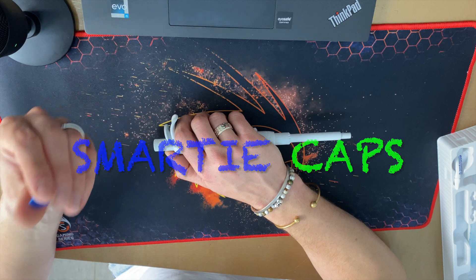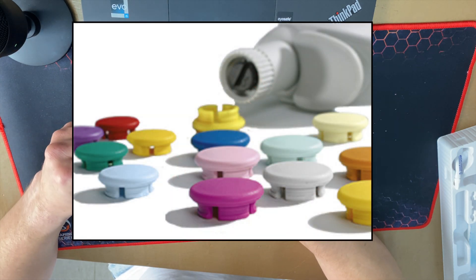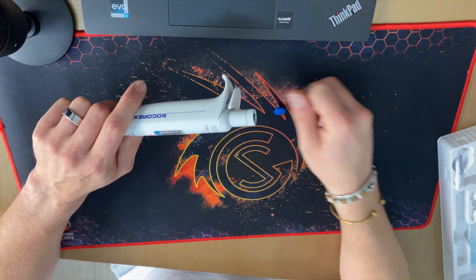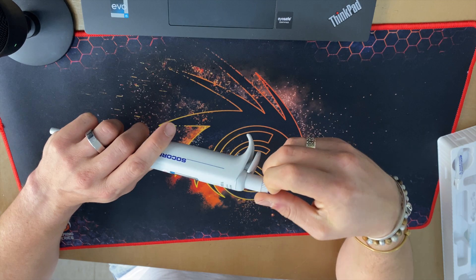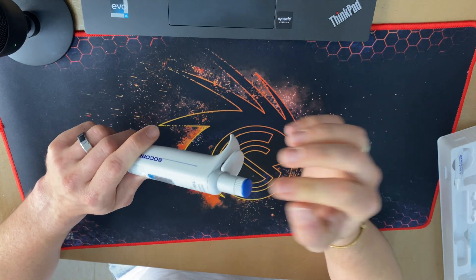It comes with these little color caps. You can order them separately — they have a ton of colors, even pink ones. This is a nice way to spice up your pipette, and if you work in a lab and want to identify where each pipette belongs, you can use the color coding for that.